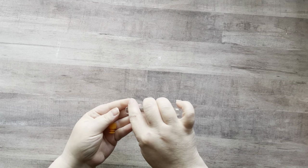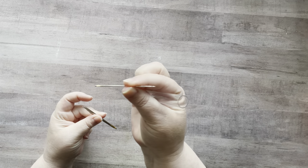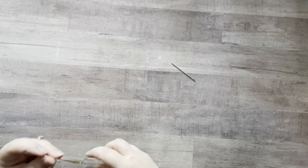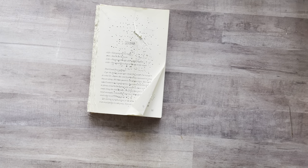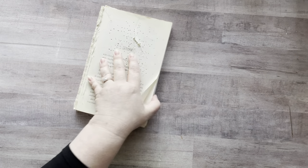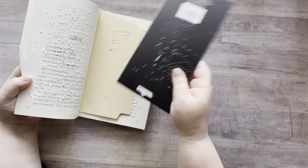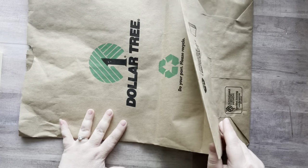Then you are going to need a needle — I have a bookbinding needle that I use. It's just a fatter needle with a bigger eye. Then you'll need a book or a block of wood that you can use to poke the holes into your pages without putting a hole in your table. I have an old book and I always stick bits of packaging in here to make it sturdy. Okay, let's get started.